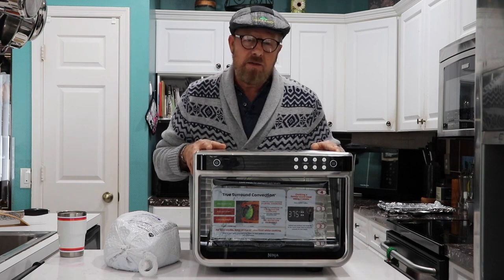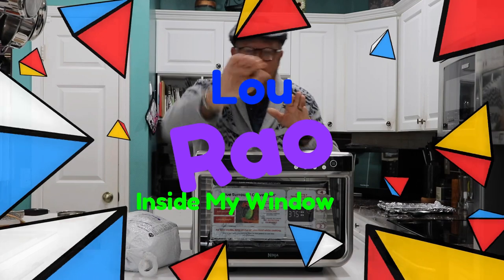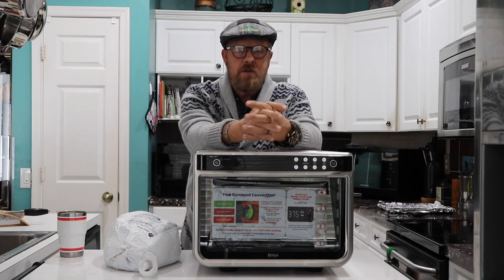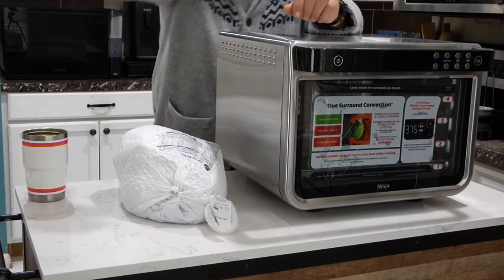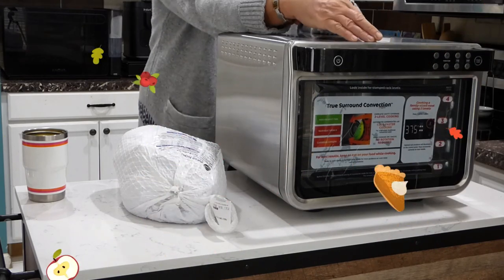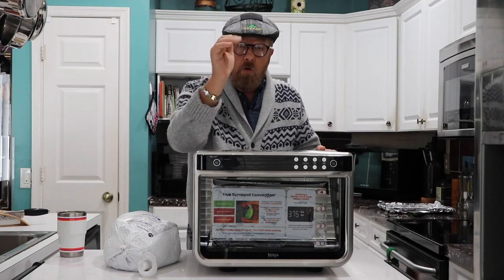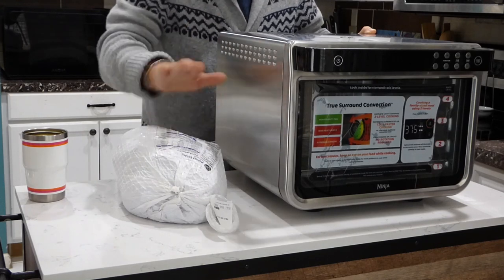Hey y'all, this is Lou Rayo, inside my window. I have some news for you — we're doing a video on how to cook a turkey inside the Ninja Foodi XL oven. What makes it different from everyone else? Simplicity. We don't need complications. We've got enough to worry about, so let's keep it simple and get right to it.